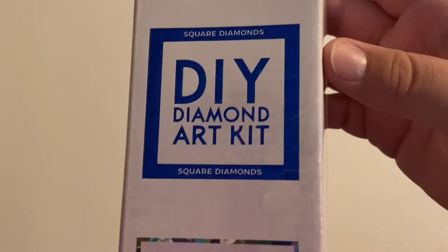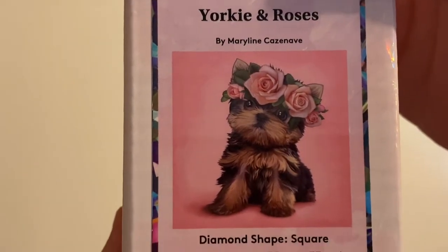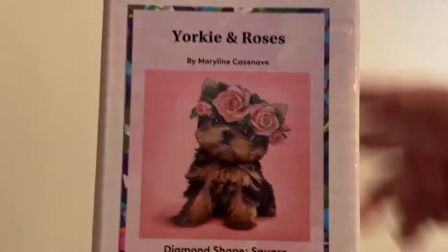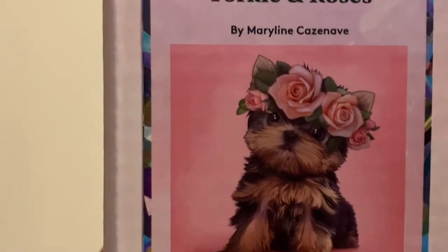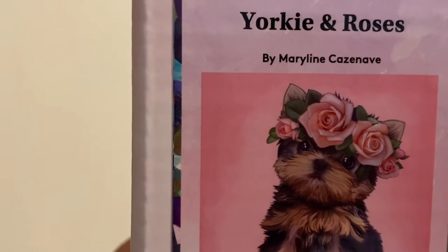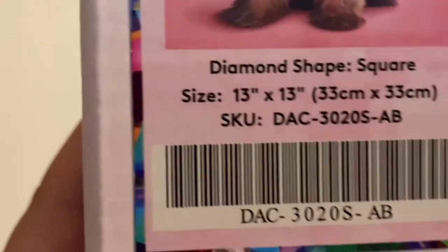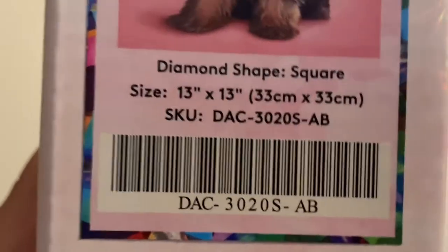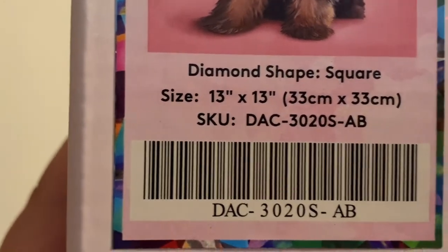So, like I said, we are unboxing a Diamond Art Club — it is a square kit. It is Yorkie and Roses. Look how cute that little Yorkie is. I love Yorkies, so I knew I had to have this one when I saw it come out. It is by Marilyn — Marilyn C., I'm not really sure how to pronounce her last name and I don't want to butcher it. It is a square kit, and it is 13 by 13, or 33 centimeters by 33 centimeters. Holy crap, that one is tiny.